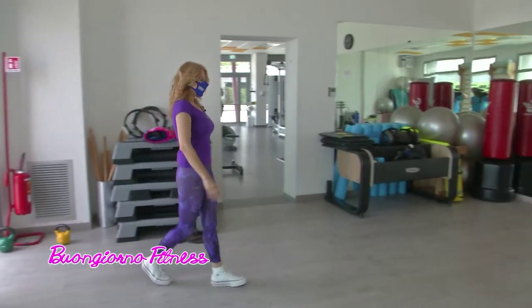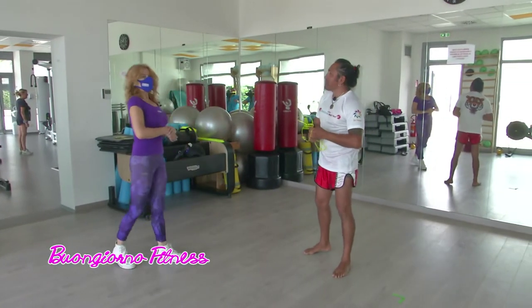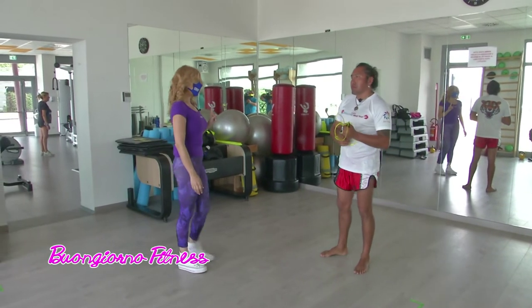Buongiorno Rolando, ben ritrovato. Buongiorno Mila, come va? Tutto bene. Oggi intensifichiamo la preparazione rispetto a ieri, vero?